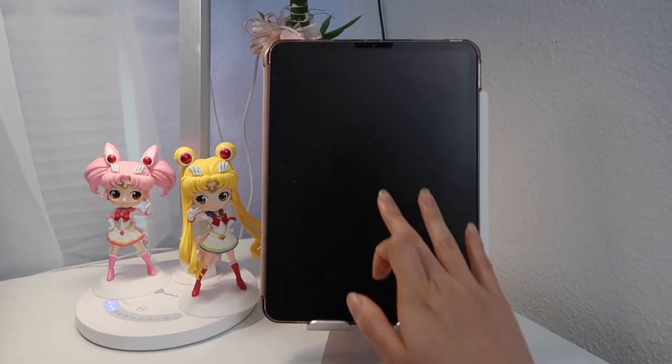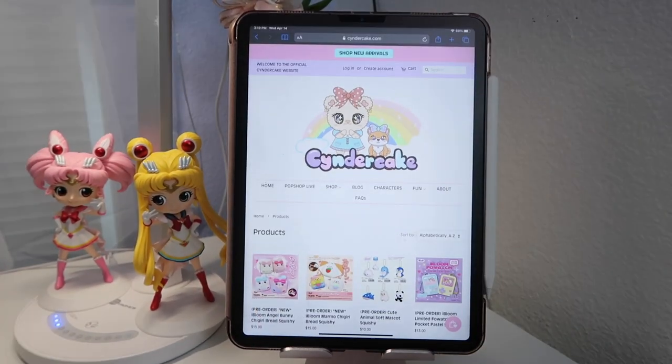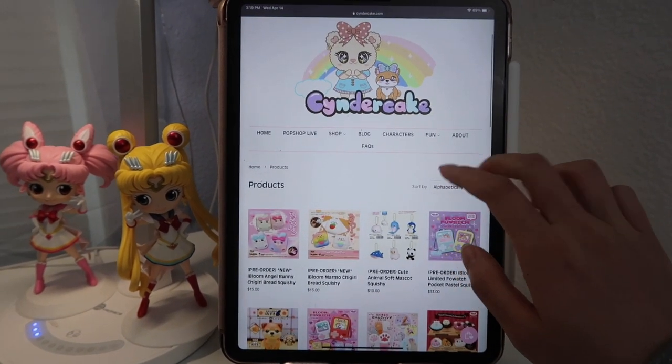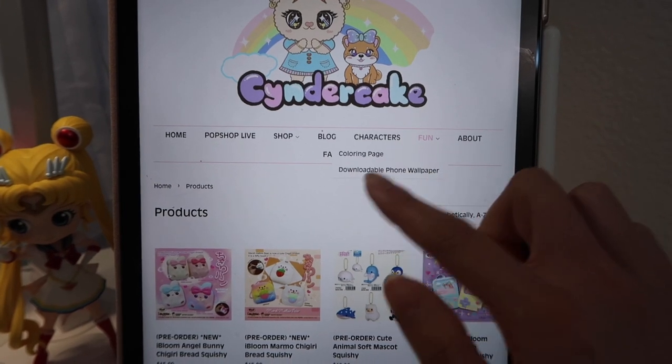And of course, to my lovely followers and subscribers, I'm going to share with you something that I have not shared with you yet. So if you go to my website, cindercake.com, you can actually download a free Cindercake phone wallpaper.